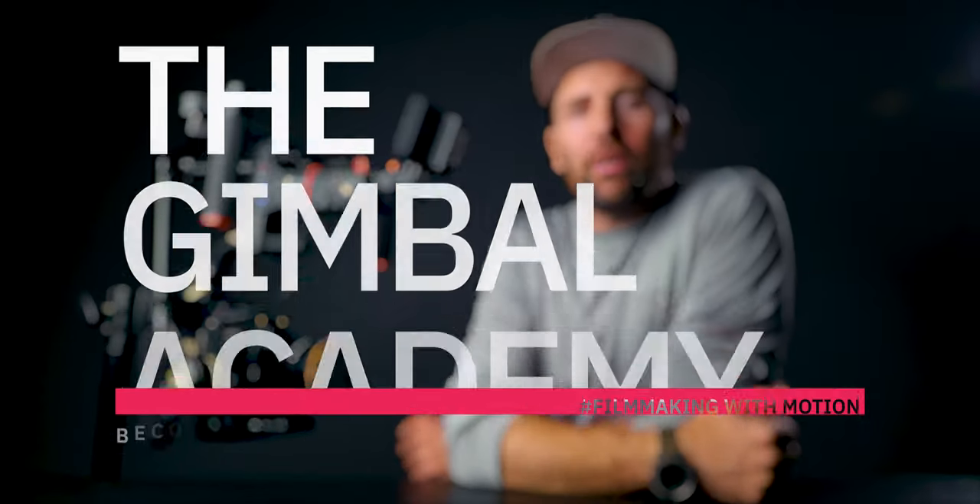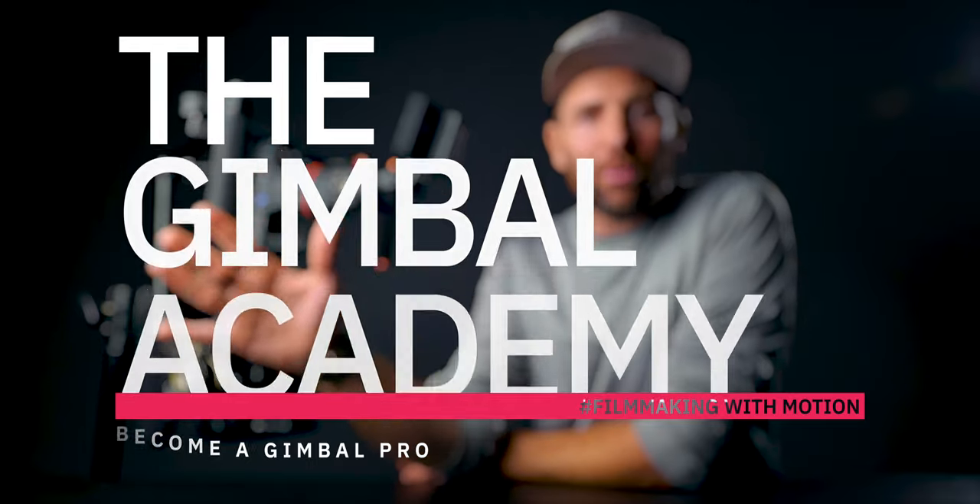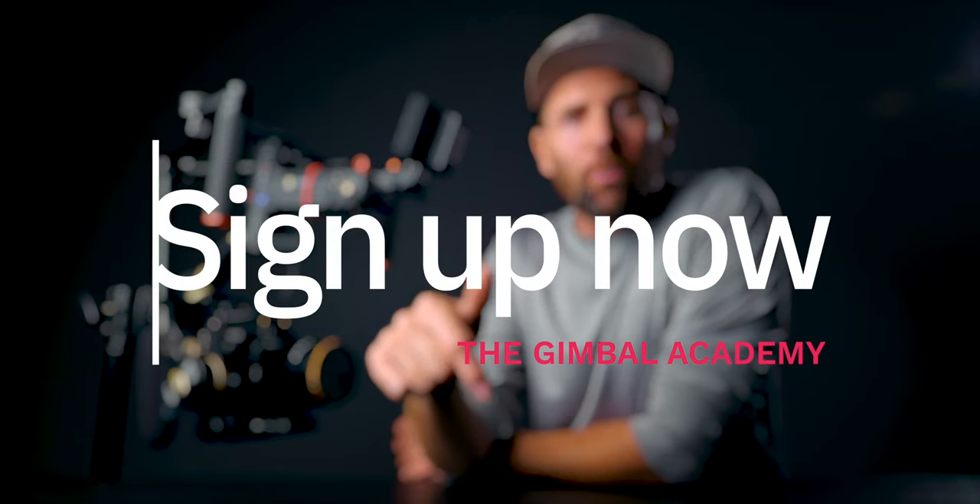If you want to learn more about working with gimbals and becoming a gimbal pro, I'm currently creating the Gimbal Academy, which will teach you all aspects of working with gimbals and filmmaking with motion. If you're interested, I have an email list you can sign up for that will give you early access and a discounted price to the academy. Links are in the description.